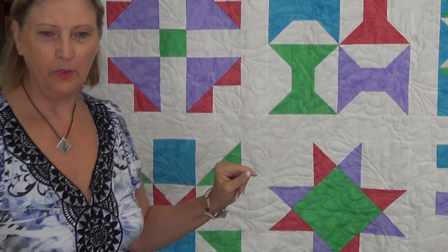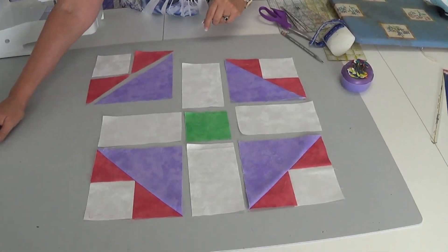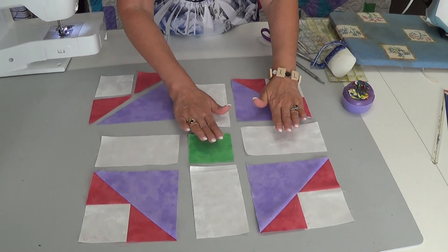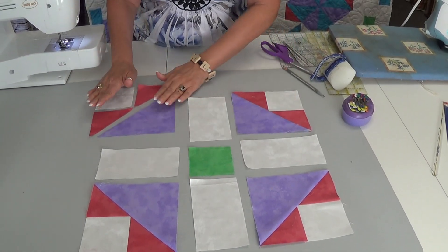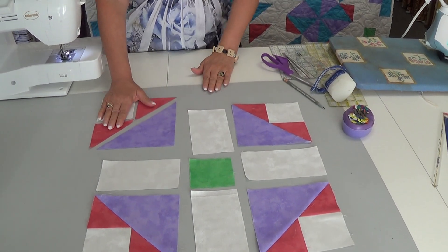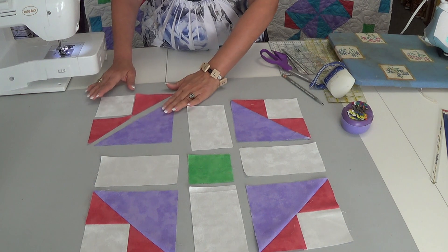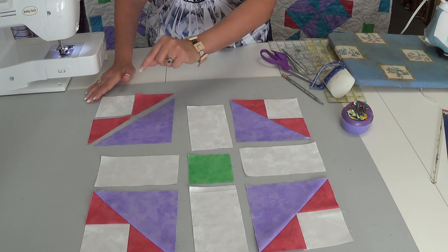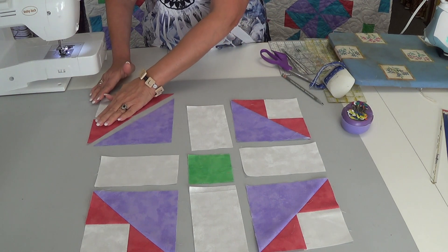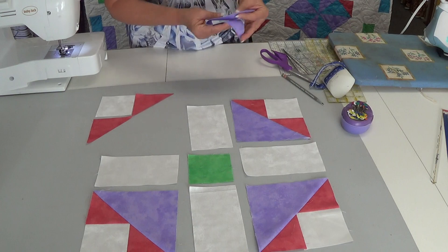We will get started on putting our block together. I have already separated out the different sections. What I need to show you is how to put your corner together and a couple little tricks that I do when I assemble a block of this kind with this many triangles. The first one is, I know this needs to match up with this and it's important that I know center.